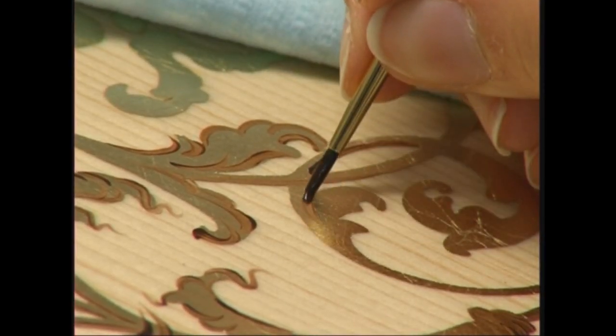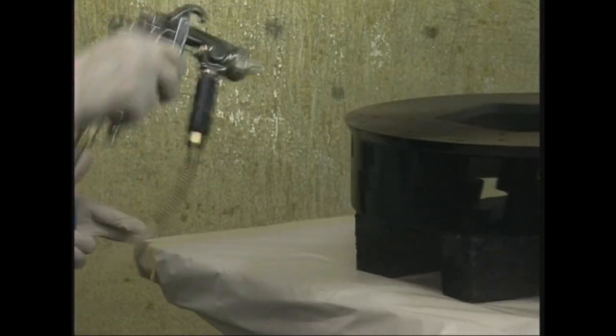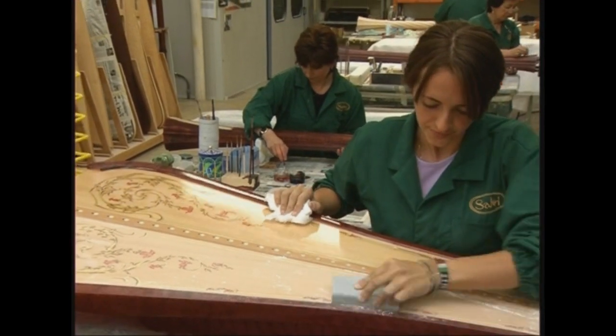Raffinate decorazioni a pennello rivestono la cassa armonica, che verrà accuratamente verniciata insieme a tutti gli altri elementi che la compongono, garantendo una sicura protezione grazie ai numerosi passaggi sovrapposti.